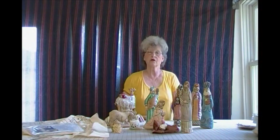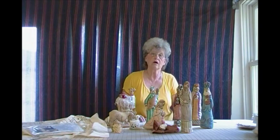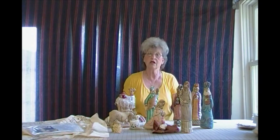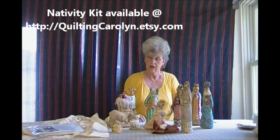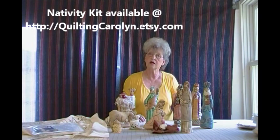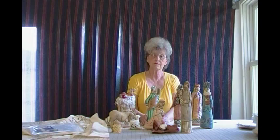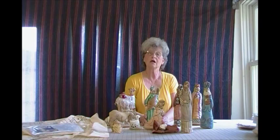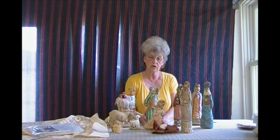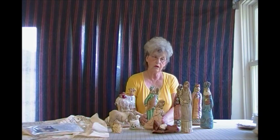Hi, this is Carolyn Winscott with our friends at favecraft.com. Today we're going to be working on my self-sculpture nativity kit, available at quiltingcarolyn.etsy.com. It's a set that the kids can help you tell stories with. They can be used as puppets, the kids can handle them, you don't have to worry about them breaking them, and the kids can help you put them together. They really enjoy helping to paint, color, and trim these out.